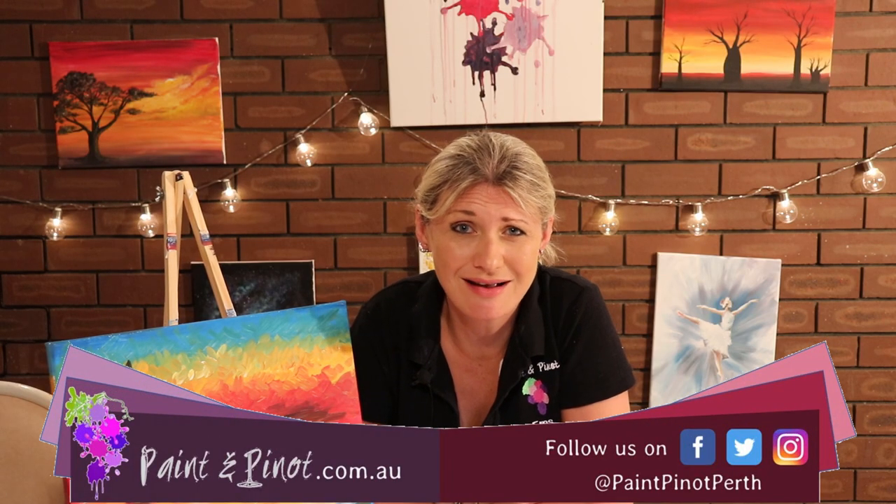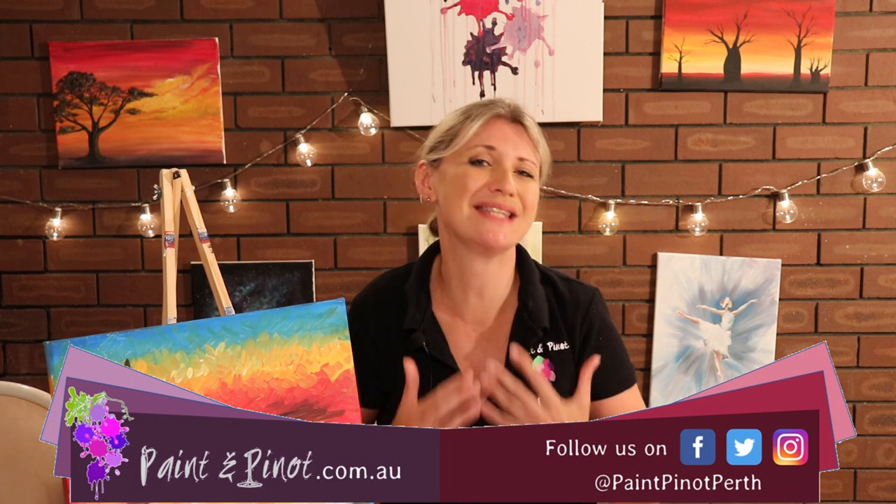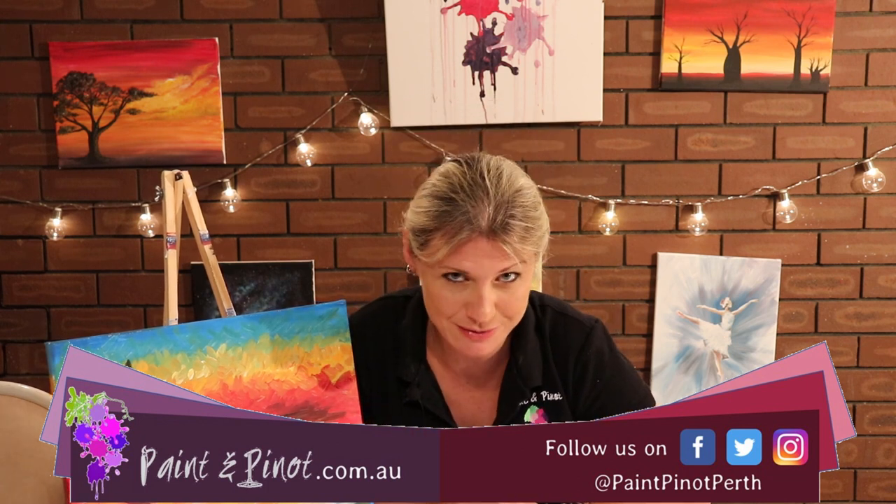Hi again guys, Emma here from Painting Pino giving you some top tips for all things art and design. Today we're going to do a step-by-step guide on how to produce this rather famous looking painting. It is based on Monet's Sunset in Venice and we're going to show you a few simple basic tricks that will help you produce this painting.